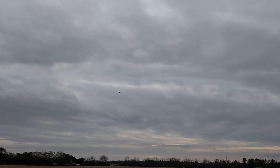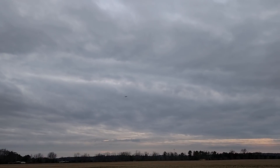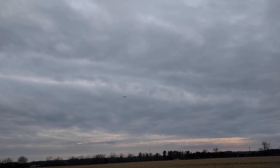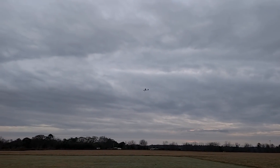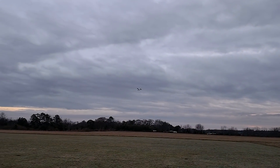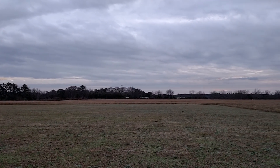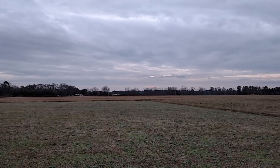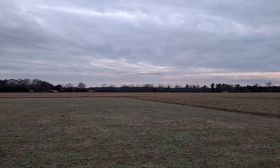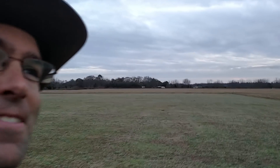Let's see if the stall will dampen out — been having a little bit of trouble with that. There we go. This is where you get to see that glide — the Korda glide. They just float. They really float. Kind of icky air there, but it's still floating pretty good. Oh, just look at that. I love it. You should build one too — they're easy.